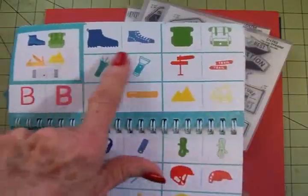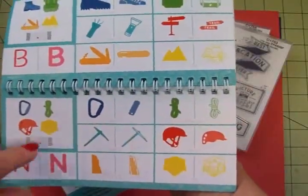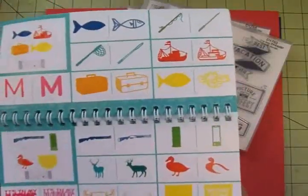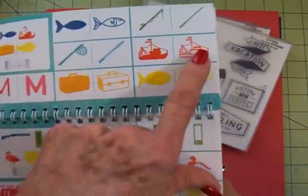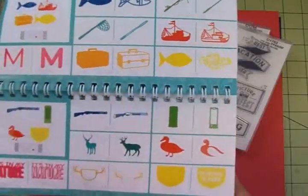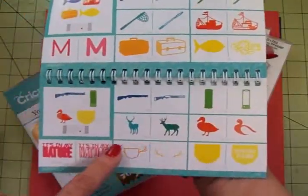Hiking — this is great. You've got your backpack and your boots. Down here you have things for climbing — not seeing that anywhere. Then we have fishing: there's a fishing boat or a shrimp boat. We used to see the shrimp boats come in when I lived in Mobile. Then this is for hunting.